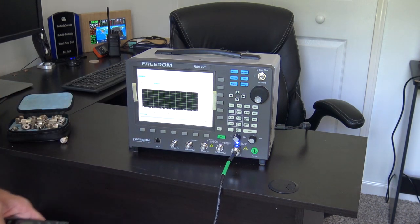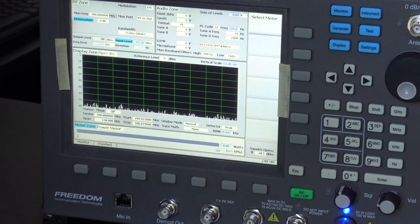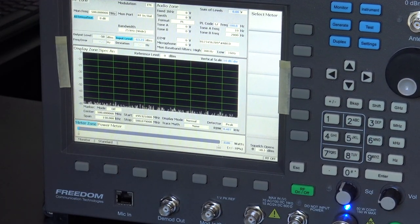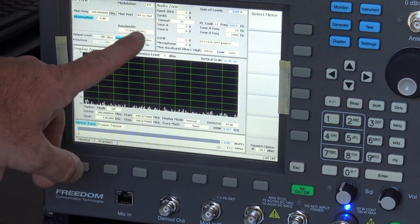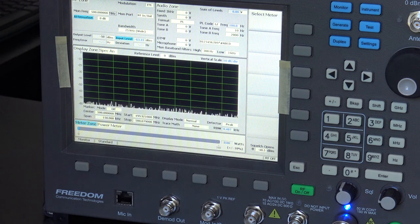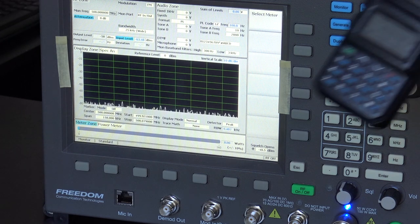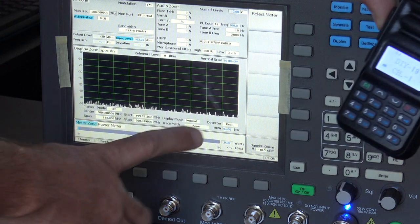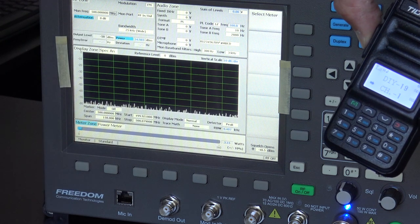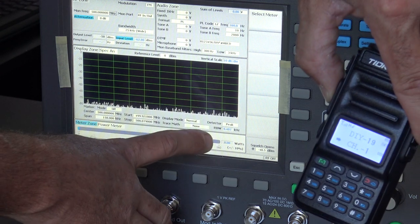I'm just going to show you the power output — not going to get into modulation. In LMR we use dBm for power output. So I'm going to show you the dBm and the watts when I key up on channel one. This is claimed to be a five-watt radio. Let's see what it gives us. [Keys radio] — 3.15 watts. If you see down here, that's roughly 34.9 dBm. So about 3.15 watts.